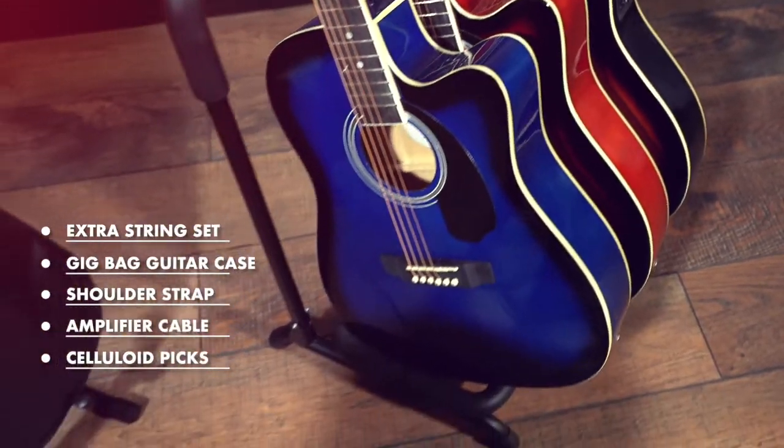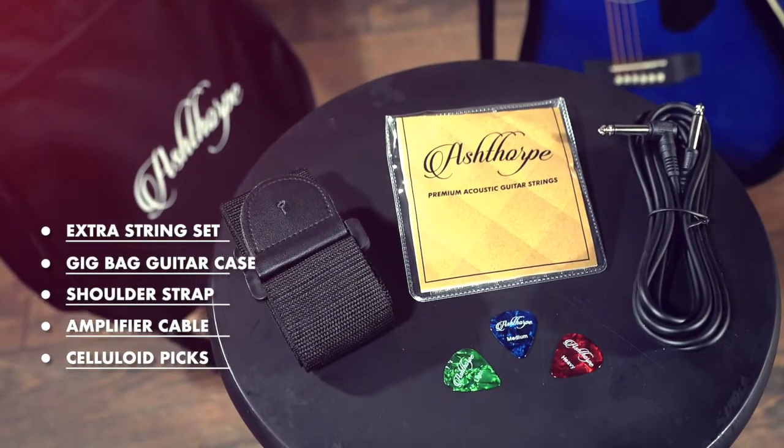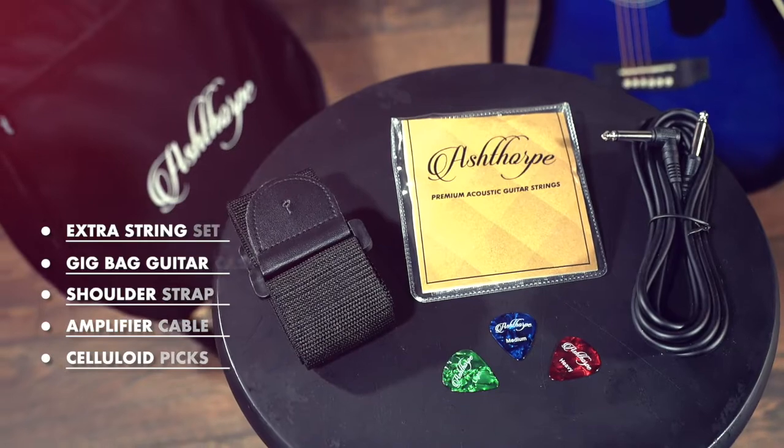Included in the bundle are an extra string set, a gig bag guitar case, shoulder strap, amp cable, and three celluloid picks.